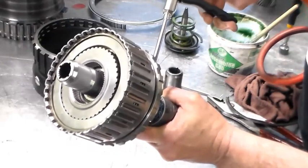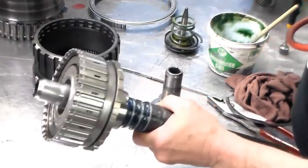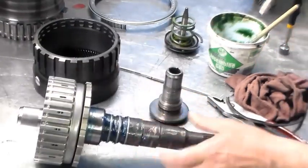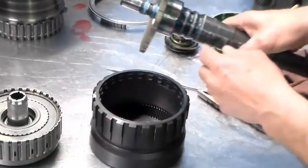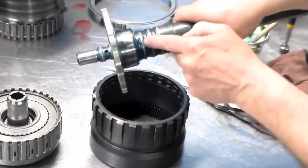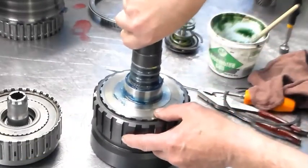I don't have a decent seal, but we got a good air check there. Okay, we got the rings here — new rings, new snap ring.